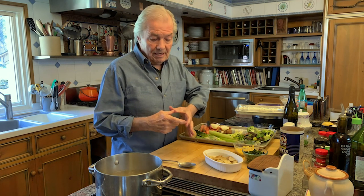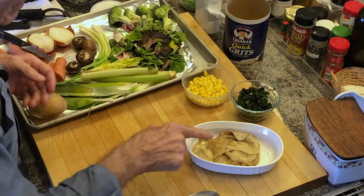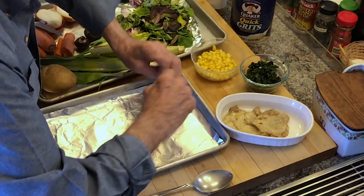Yesterday I cooked eight thighs of chicken. I boiled them to do a stock, and I did a rice with some type of stew with it, and some of the meat for my doggy. But what I have left is the skin here — after I boiled it, I have the skin, and you can see the whole skin here.